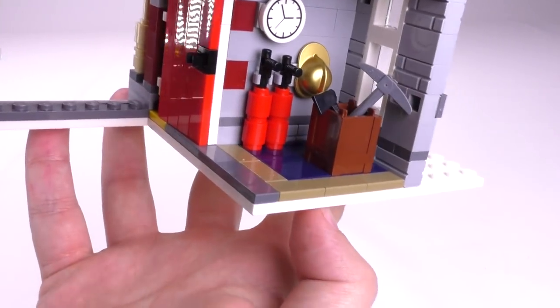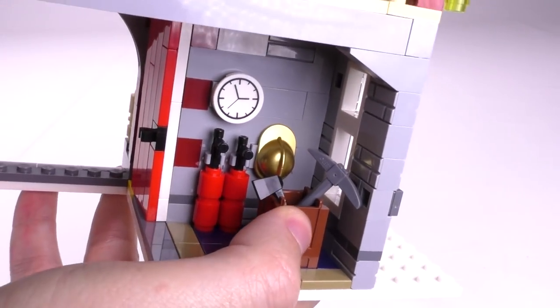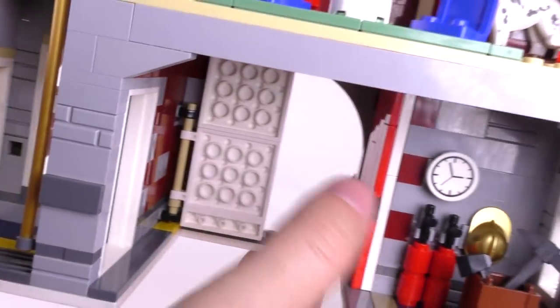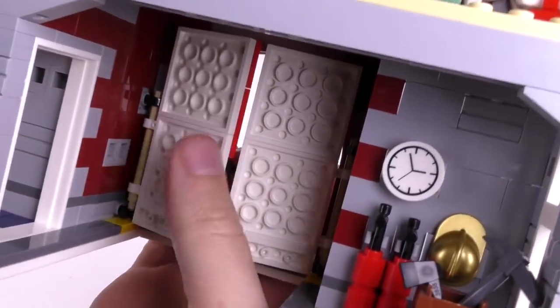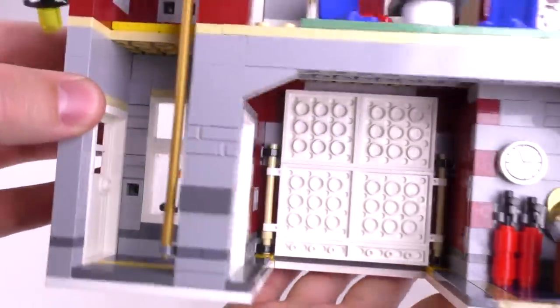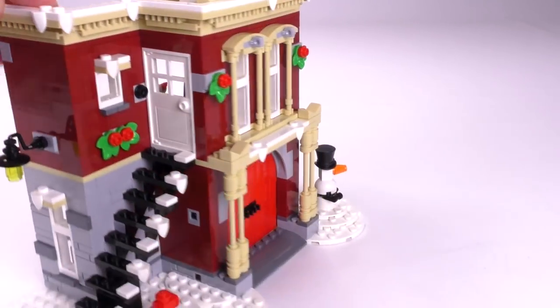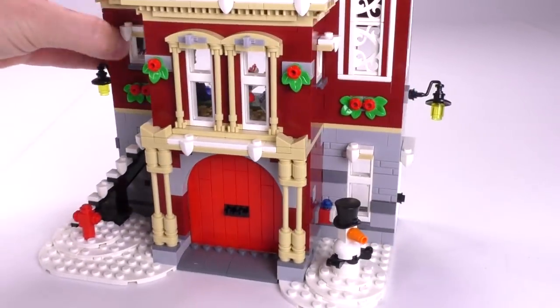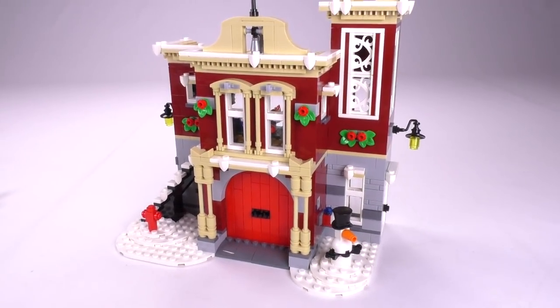Moving down to the first floor, we've got two extended fire extinguishers, an extra hat, and some more tools for firefighting, plus a clock. You can push the door through — you kind of have to have them close at the same time, but they lock and clip into place. That is it for the interior of the bottom. Pretty well complete. I really do like that second floor the most, and I would say it's a really solid build for the fire station as a whole.